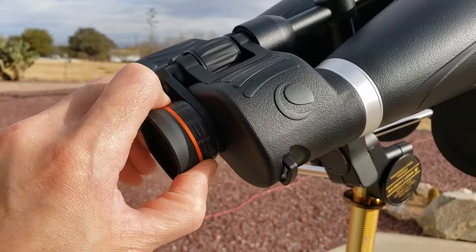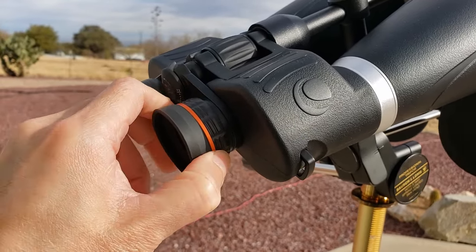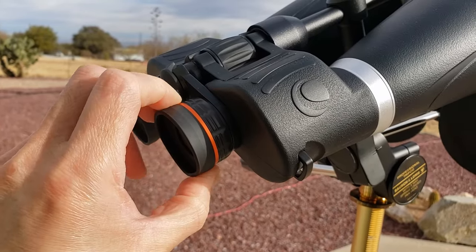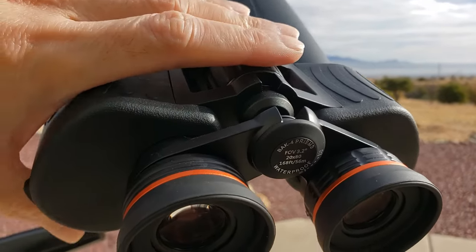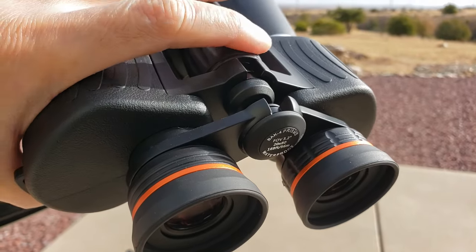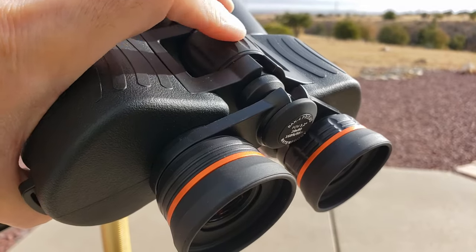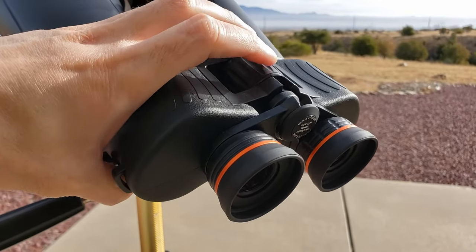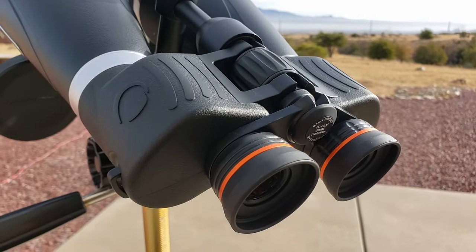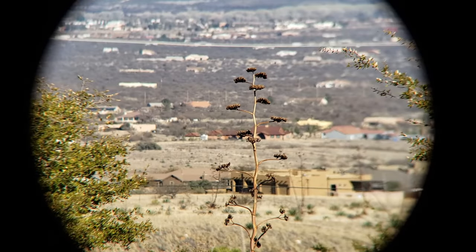The diopter adjustment is on the right eyepiece and it feels really good — smooth, not locking, but stiff enough that you can't accidentally move it. I really like the big central focus knob — it feels nice and smooth, no slop, no play, very precise. You can see the eyepieces move in and out as you focus, so there must be a couple of O-rings inside the eyepieces that keeps the binoculars airtight.